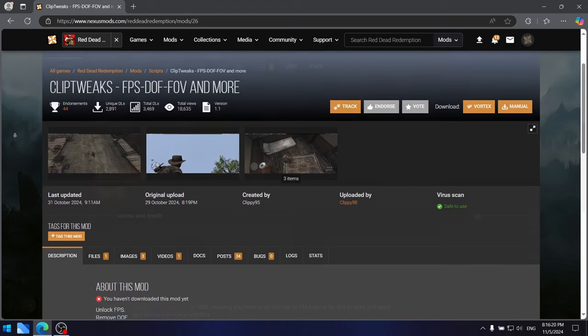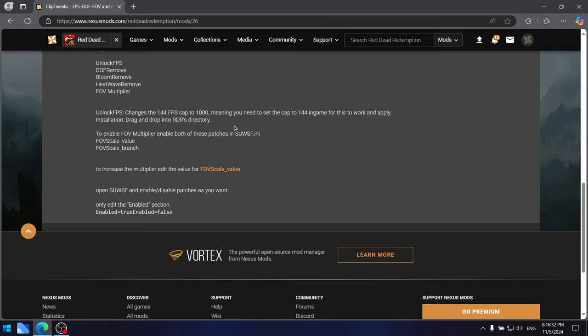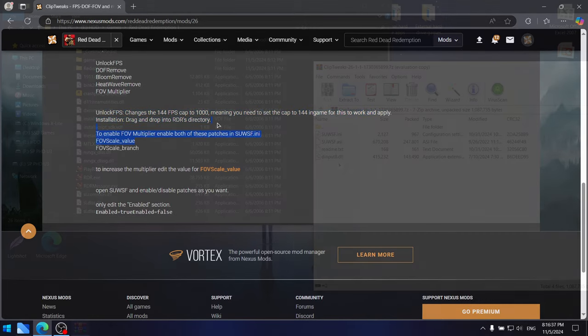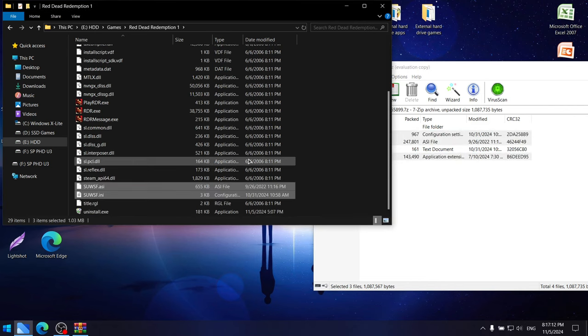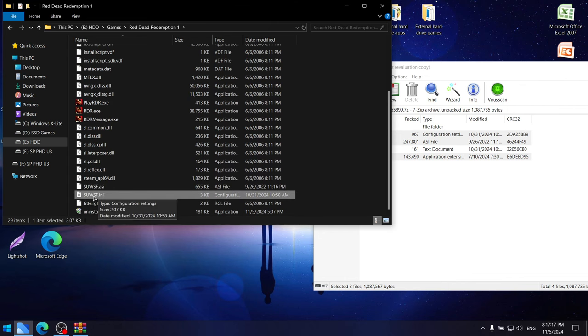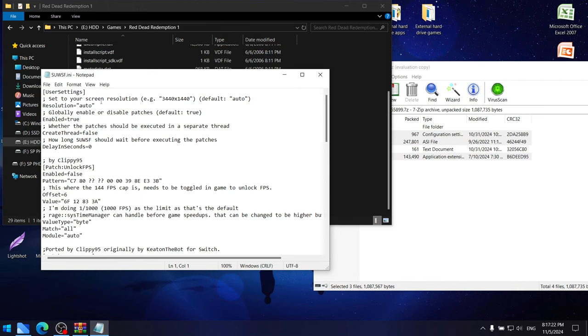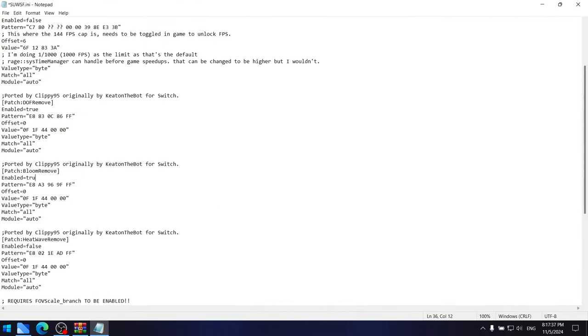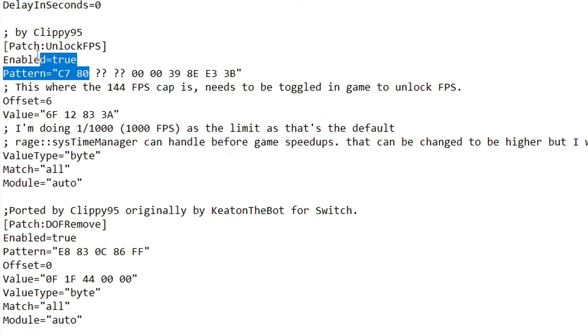There's also the Clip Tricks mod which removes the depth of field, bloom, and heatwave effects, and also changes the maximum default 144 FPS cap to 1000. To install it, drag and drop everything minus the README file to your root Red Dead Redemption 1 folder where the game's executable is — not the 'game' subfolder. Then open the .ini file with Notepad and set the values for bloom_remove, heatwave_remove, and unlock_FPS to true.